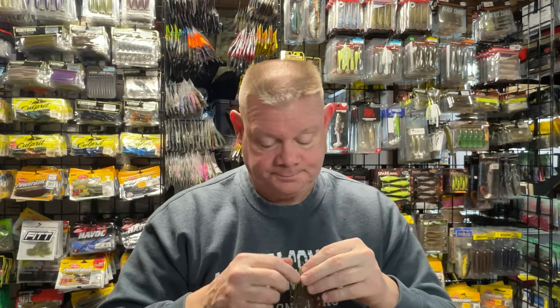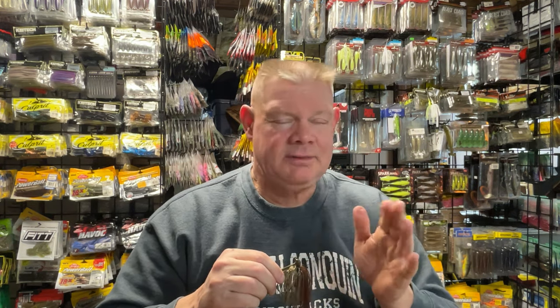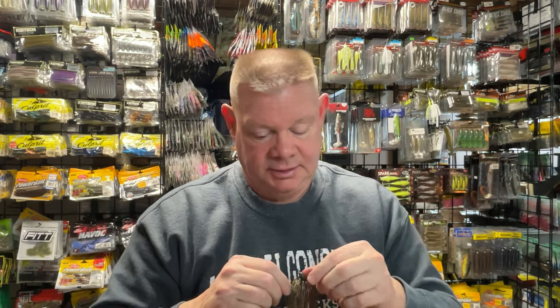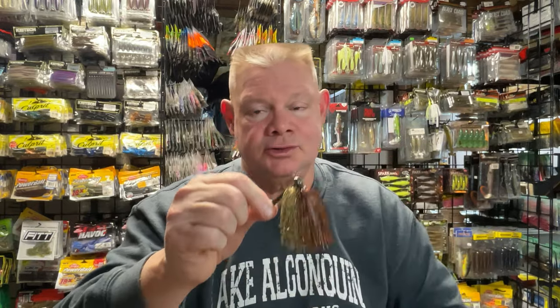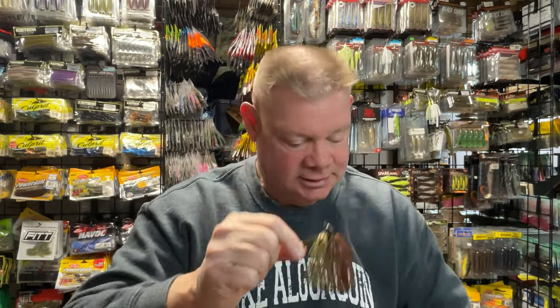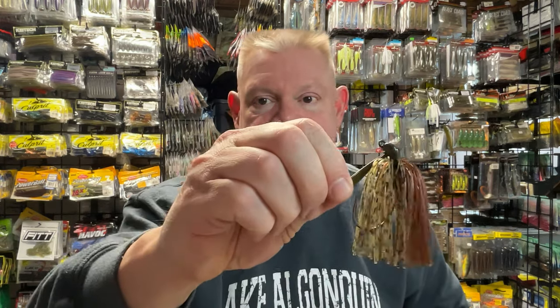Now as far as trailers go, most of the time — and maybe not quite as much as in the past — probably 75% of the time, I like to throw pork. For you guys who don't want to use pork, it's just a pain, it's messy, it dries out. I get it. But especially early in the season or when that water is colder, if you have not tried using a pork trailer, I highly suggest you give it a try. Pork has always been the best trailer for me for getting bites, for fish holding on, for fish biting in cold water. And just the action of that pork in the water is so much more lifelike than any plastic you're going to use as a trailer.